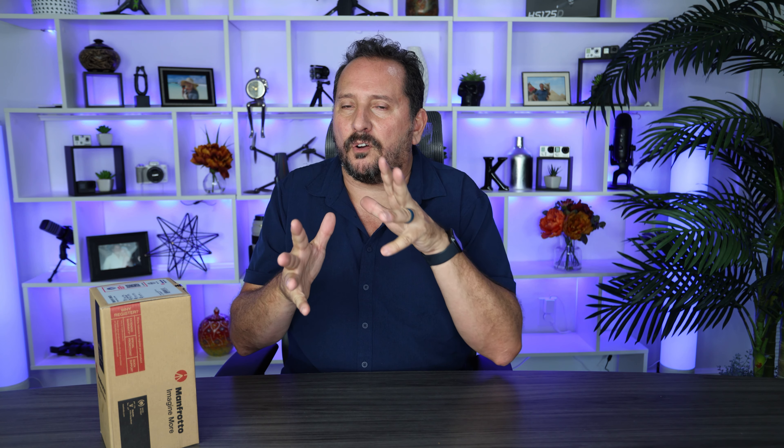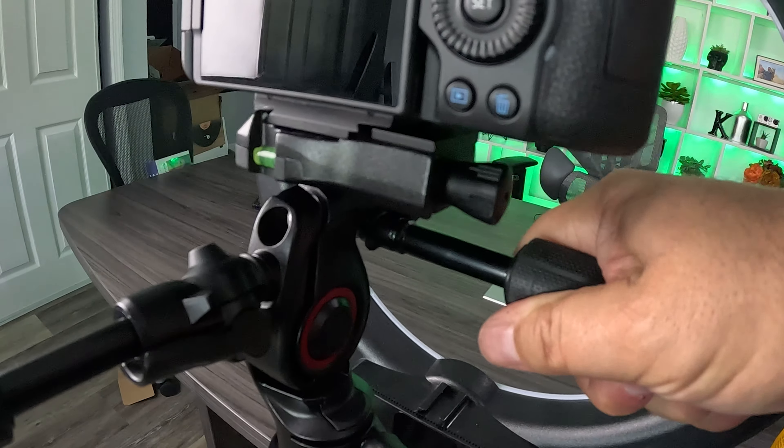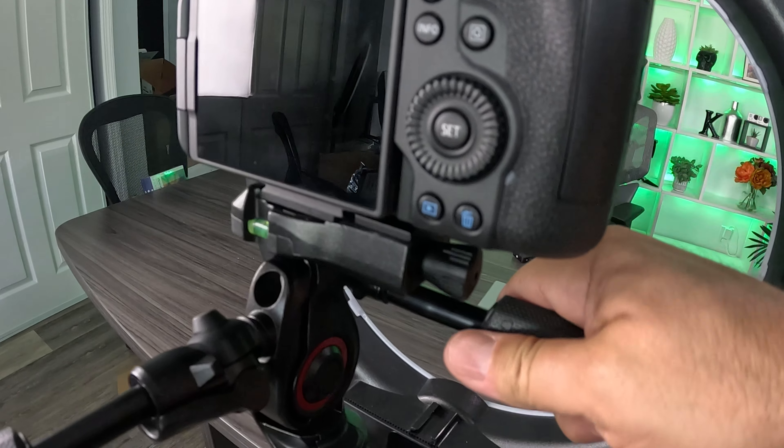You can adjust it in all three axes, which is really good. There's a lot of feel to it, so it's not hard to get the camera tight enough so that it doesn't shift. But at the same time, if you need to make a little subtle adjustment, you can still make that little subtle adjustment without having to start unwinding it and then locking it up.